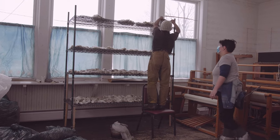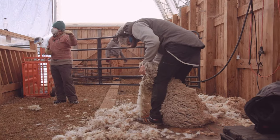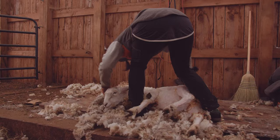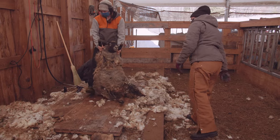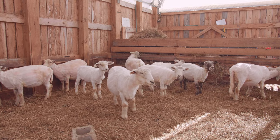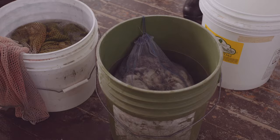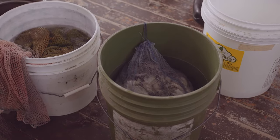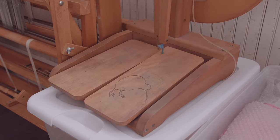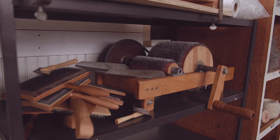Today we are working on washing the wool, and last week we were working on shearing the wool after the sheep had spent a whole year growing it. That system sort of continues to move along, and I'm really excited that we'll be able to weave in that element of using the yarn in the weaving class this coming intensive.